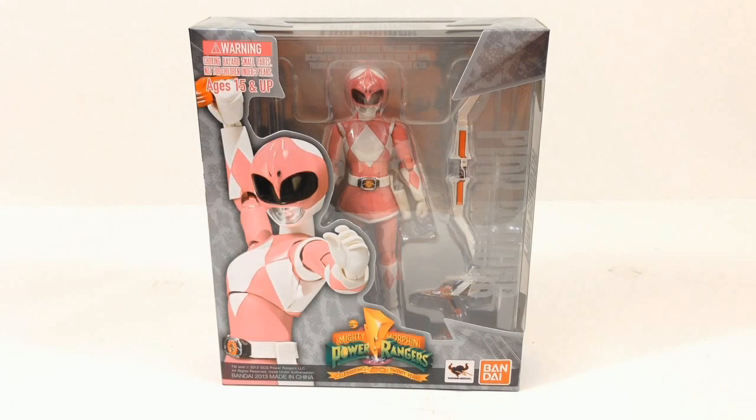Hey everybody, this is Tim Biotto and I'm back with another video review. This time I have SH Figuarts American release of the Pink Ranger from the Mighty Morphin Power Rangers series.